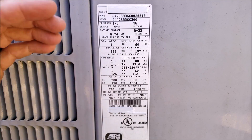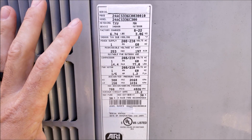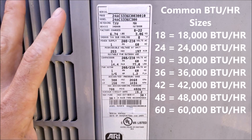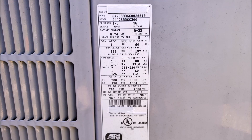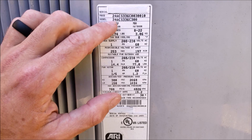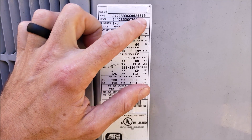What you're really looking for when you're trying to figure out the size of the outdoor unit is numbers that are 18, 24, 30, 36, 42, 48, or 60. The reason you're looking for those numbers is those are thousands of BTUs of heat removal capacity. In this case you see that we have 24, 36, and 30.